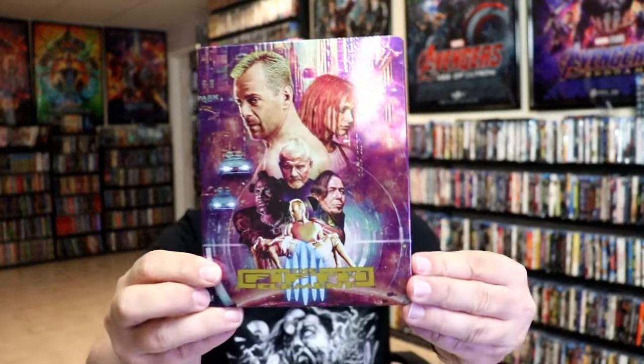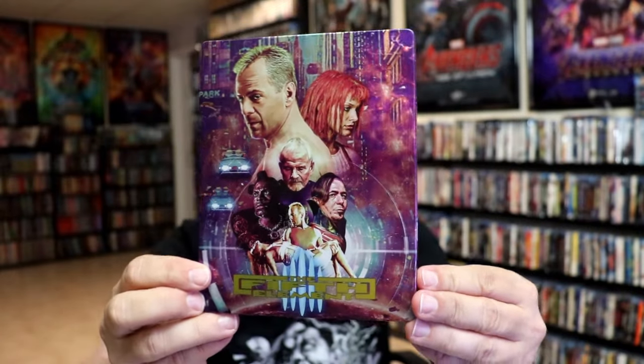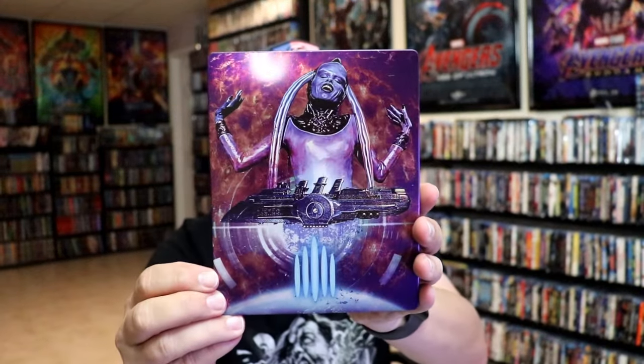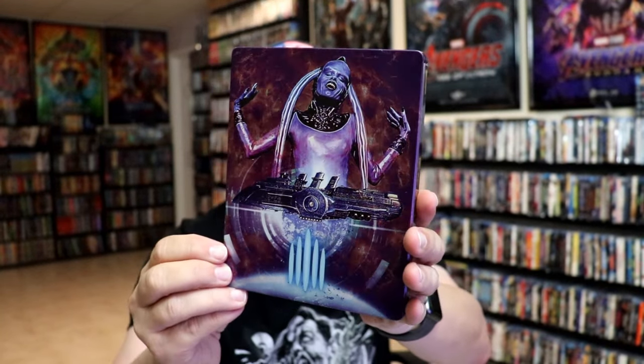I'm going to go ahead and remove this from the wrapper and take a close look at this steelbook. I've got the wrapper off and the j-card removed. Here's the front of the steelbook — it is a glossy steelbook with no embossing or debossing. Great looking image there. And then here's the back — another great iconic image.